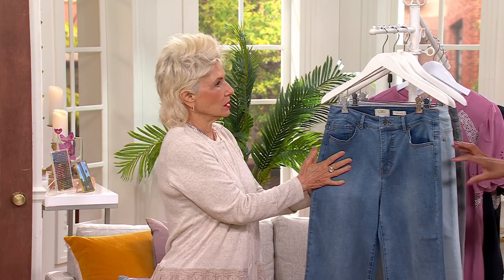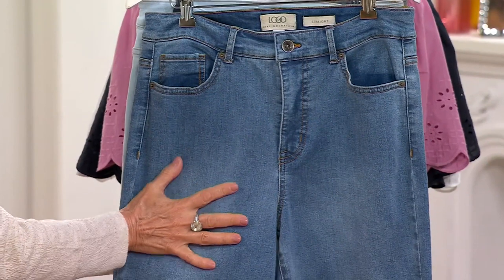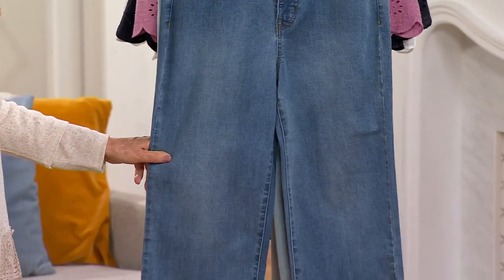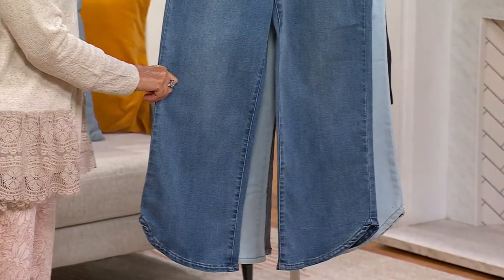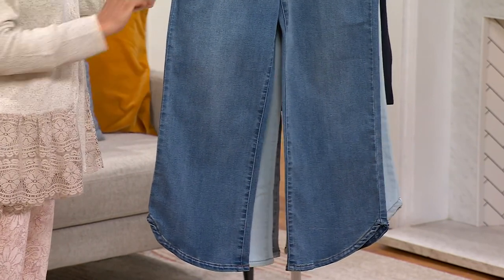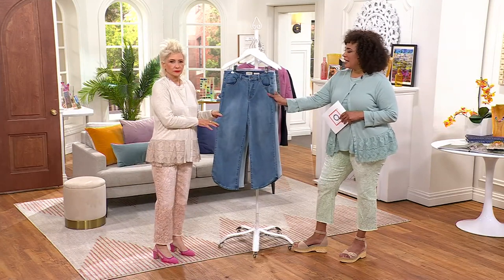So tell me about this relaxed version with the tulip hem — and there are two lengths. They are cropped. You see asymmetric jeans that are just very abrupt, and I don't love those, but this is just like a curved line across the bottom of your leg. I find them so flattering. I'm five-four and a half and I could wear either of the lengths — they're just so pretty on.